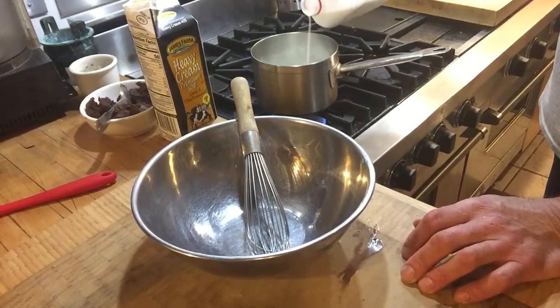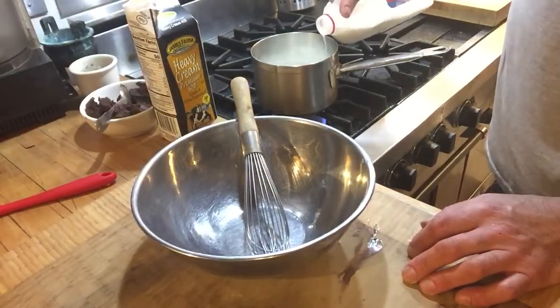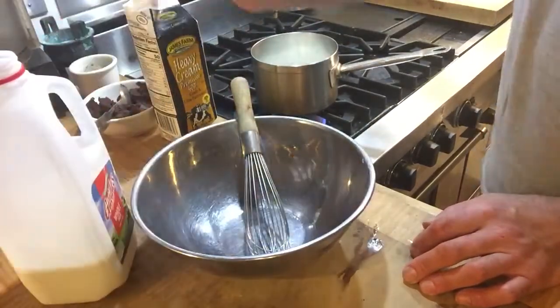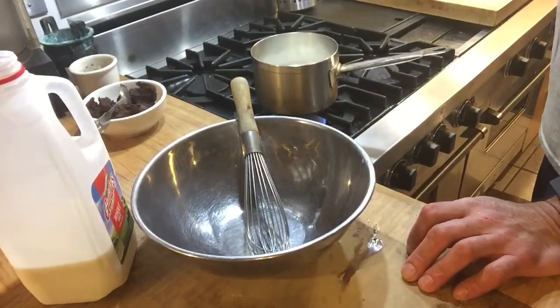About two cups of milk — let's get a little bit more milk in there — and about two cups of cream.